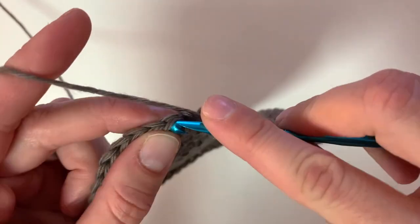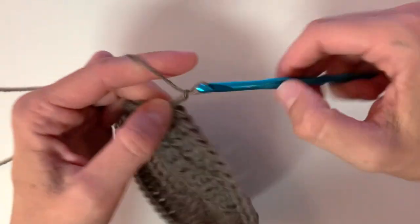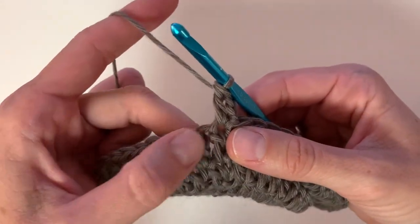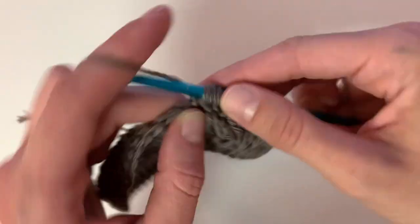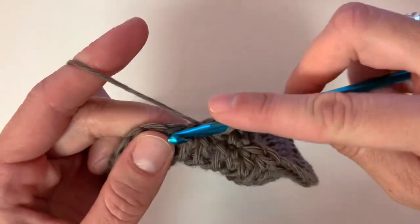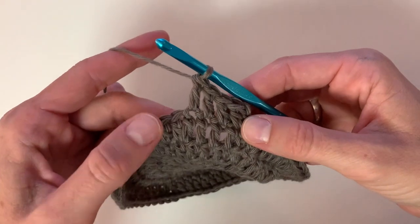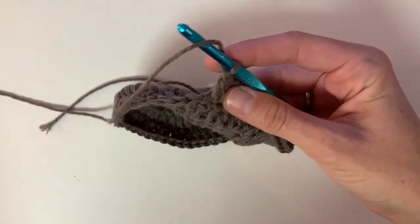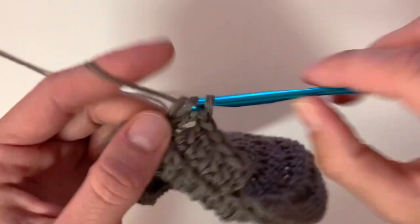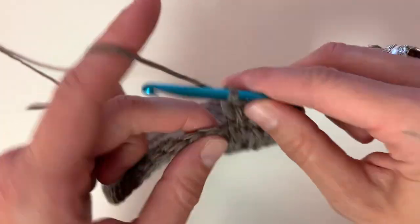Finish with a slip stitch and then begin row six. Chain two, double crochet into that first stitch and place one double crochet into the next three. Next place two double crochet into the next stitch, followed by one double crochet into the next four, and repeat this pattern until the end of the row.